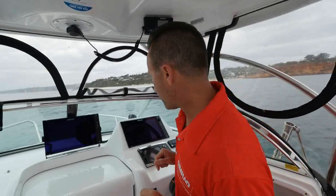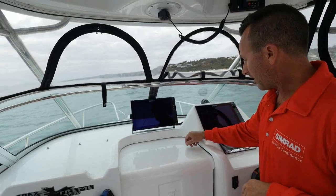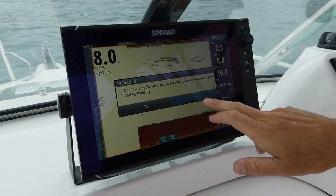When it comes to your new Simrad unit, you can start by turning it on. Right here is your power button. We're going to power it up just like that. Now we go accept, and that's going to bring us into our screens.